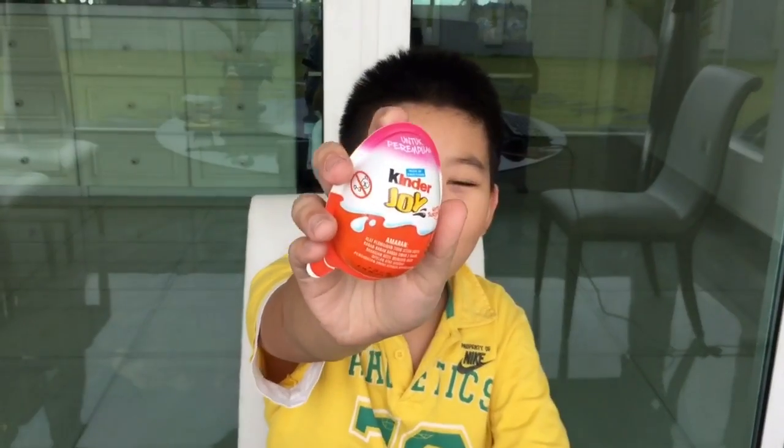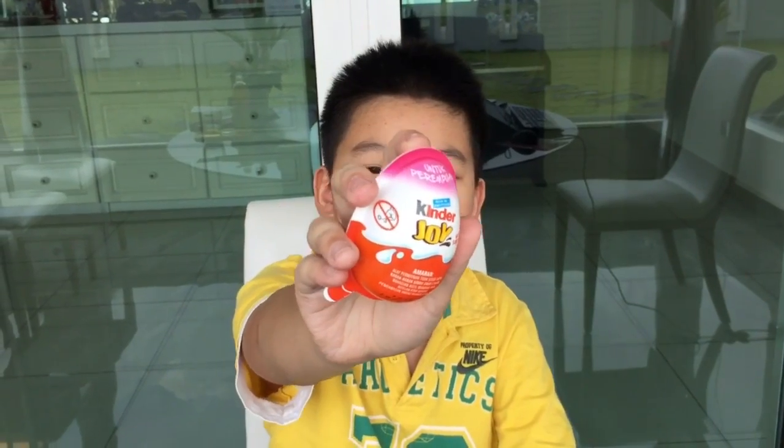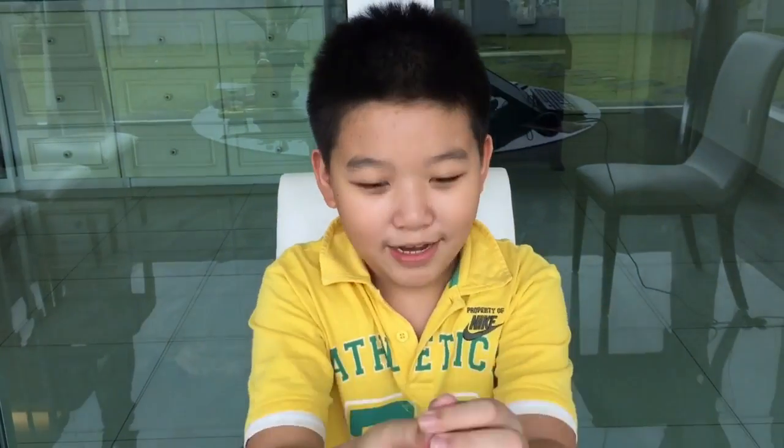Hey guys! Today I'm going to be opening the Kinder Joy Make Surprise for Girls. Now let's open it!